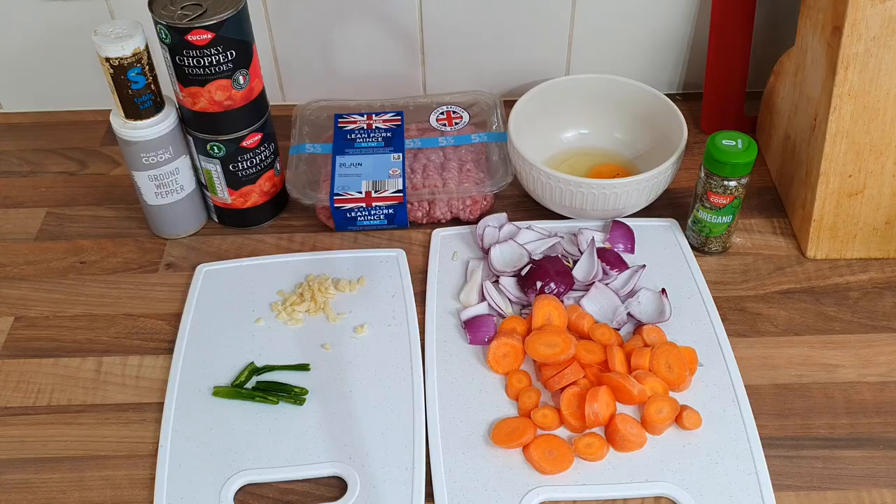Hello everybody - meatloaf! I've been asked quite a few times to do a meatloaf, I've never done one before. So I went online, had a look at a few recipes, and I wanted a nice cheap one, hopefully delicious. So I picked our favourite chef, good old Jamie Oliver. We're doing his budget meatloaf.